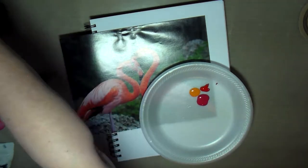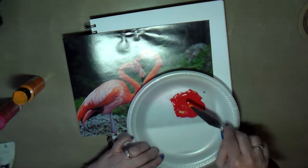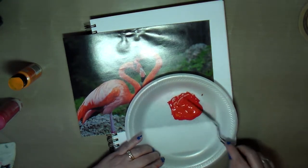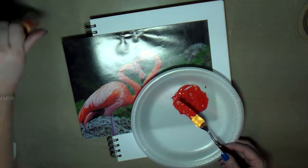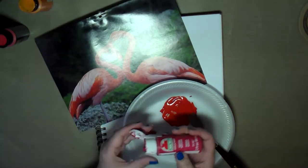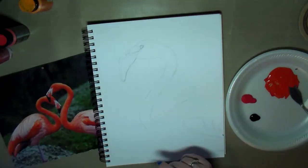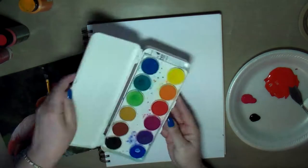Here I'm putting out some acrylic paint. I have a rose-colored pink, a red, and some orange, so I'm trying to get that orangey peachy color of the flamingo with the paint that I'm mixing up. I'm trying to get a mid-tone because I can always darken it with a little more red and lighten it with a little more white or pink.